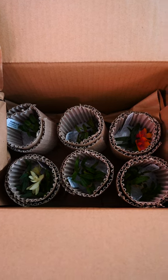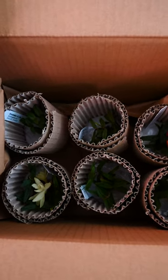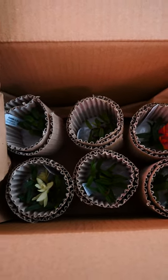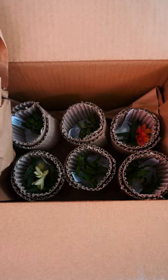Hey guys, just wanted to show you really quick this package that I just received. This is an order that I placed on Equagenera for some Dendrobium Cuthbertsonii, and I opened the box and this is what I saw.